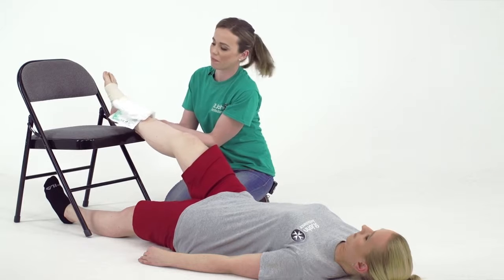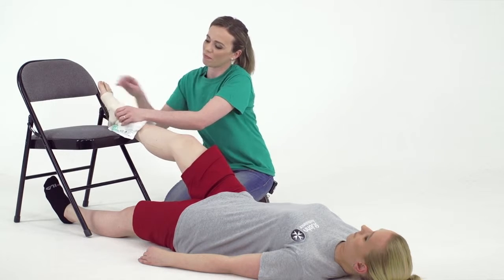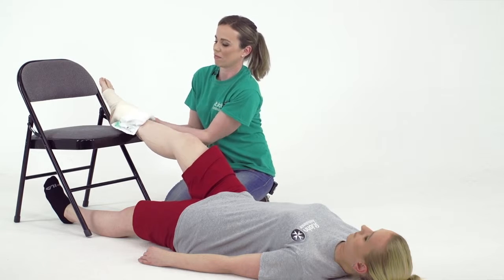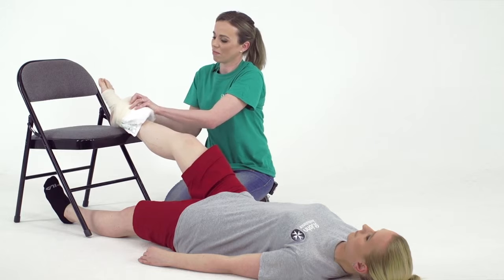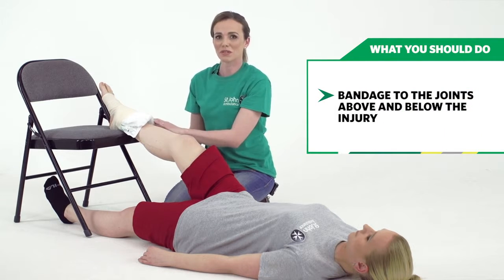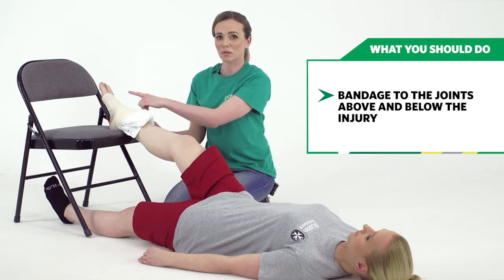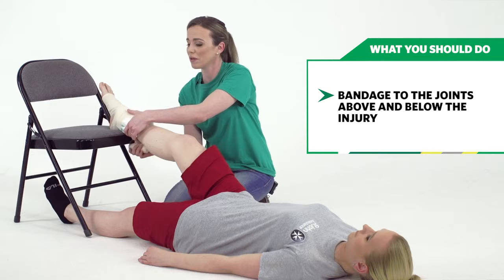It's important to bandage from the toes to the knee, because you need to make sure that you cover from the joint before to the joint after the injury site, and then just keep on going around and around.